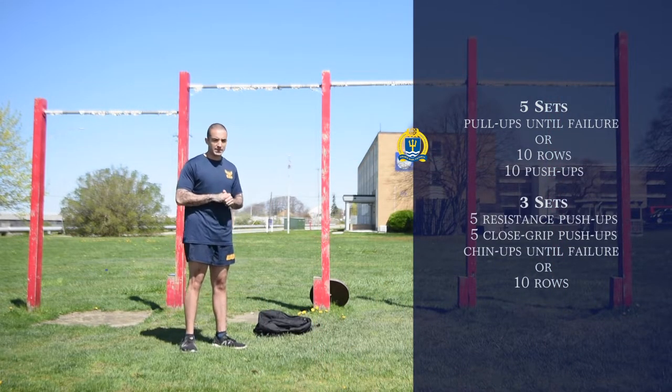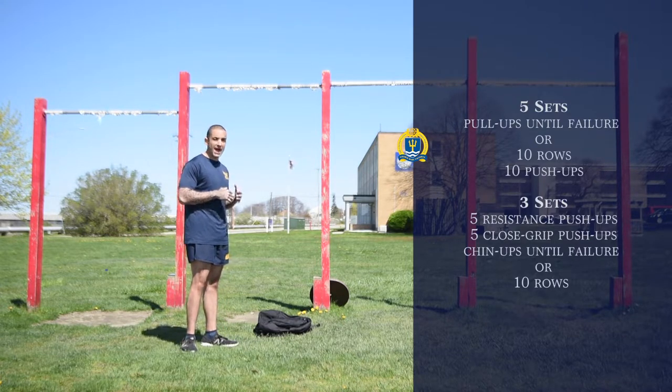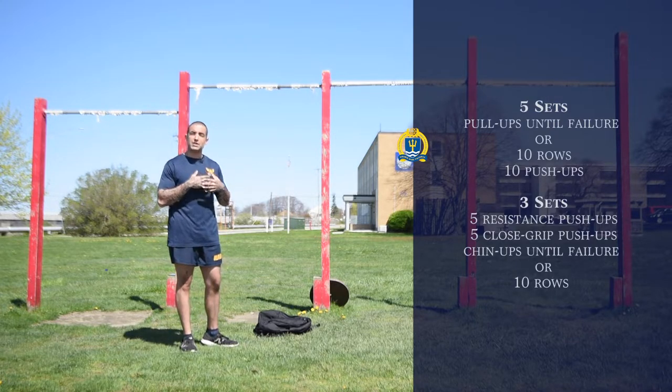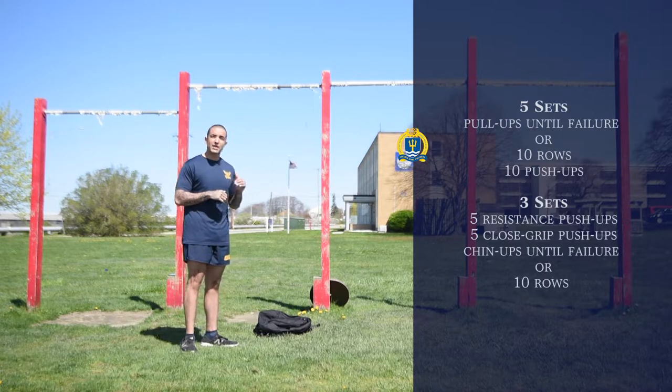Now that we've warmed up our bodies properly, let's get into the first part of the workout. We're going to be doing a workout that works our transverse plane, which is most of our back. We're also going to be working the frontal plane, which is our chest. So we're going to be doing pull-ups followed by push-ups.